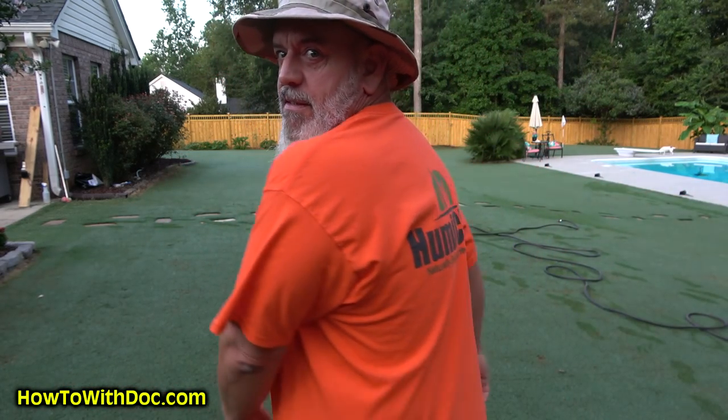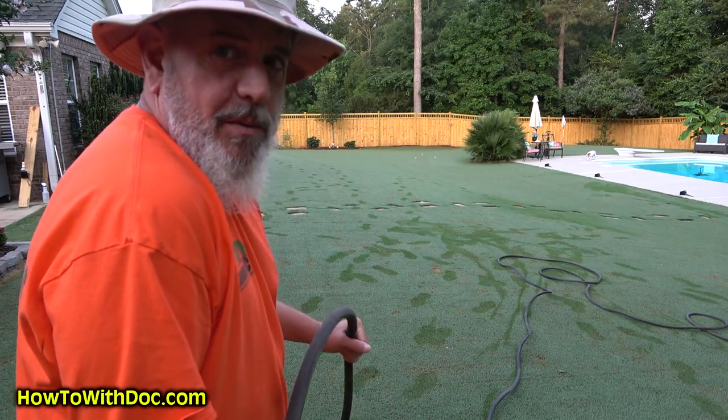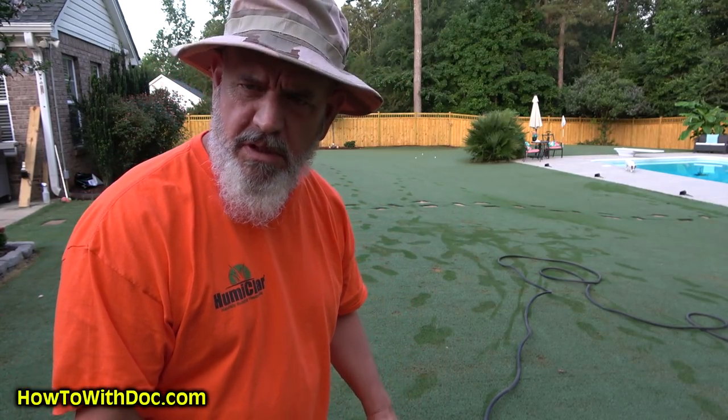These shirts are great - they're 12 bucks. The fun part about wearing one of these is you wear it to Walmart and someone's going to go, 'What the hell is humichar?'